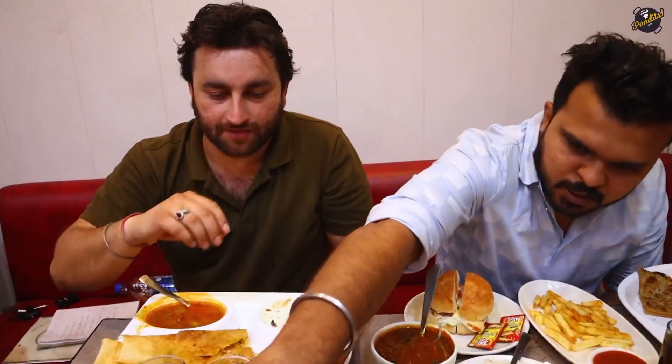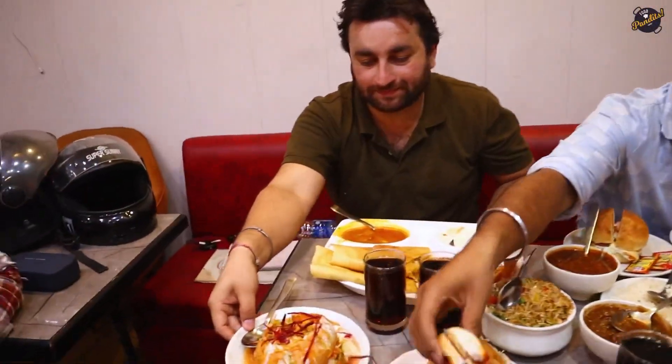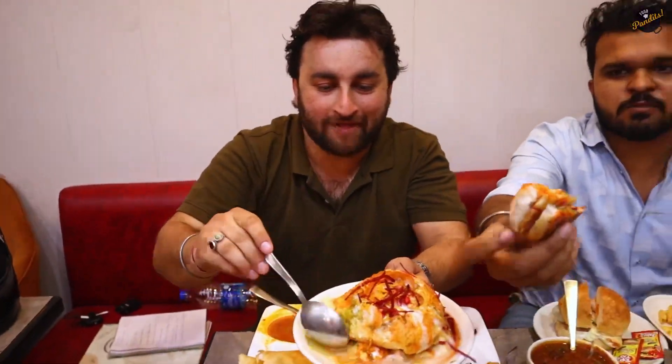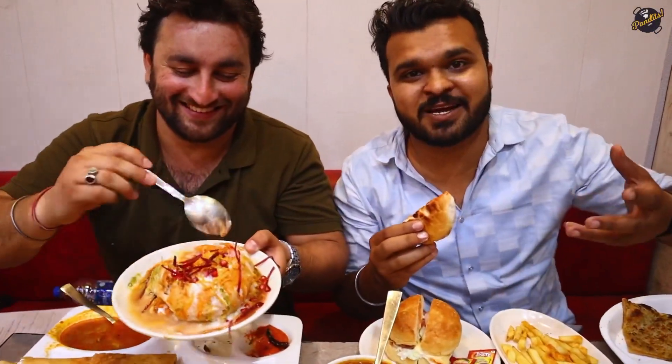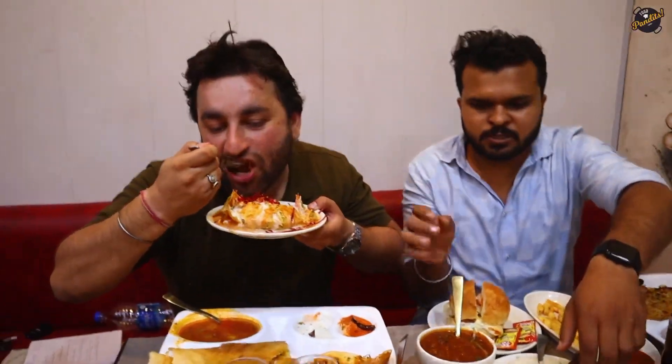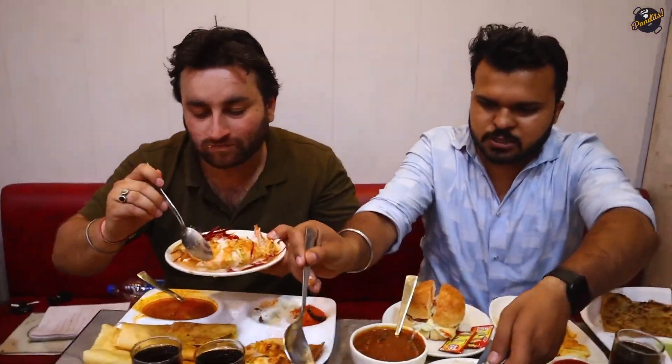Now I will try the Rajma Jawur. Look at the size of the Rajma Jawur — it is warm! There's so much — our competition is who will finish it. Let me try a good bite of the Chinese combo as well.